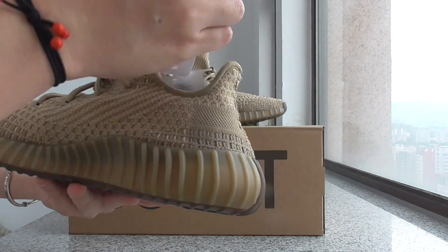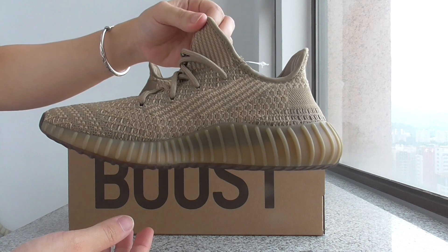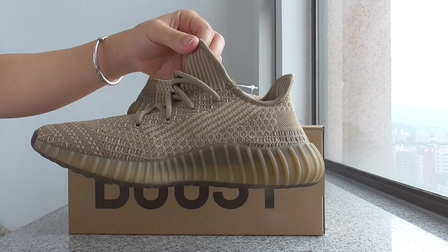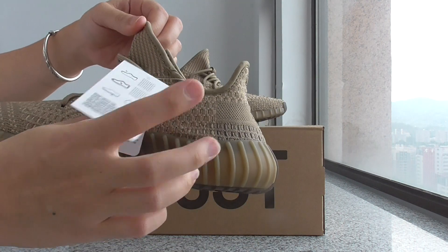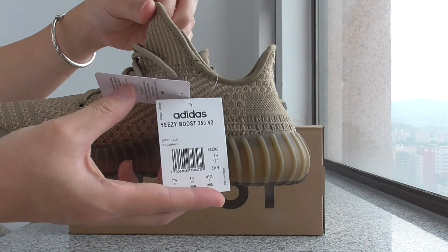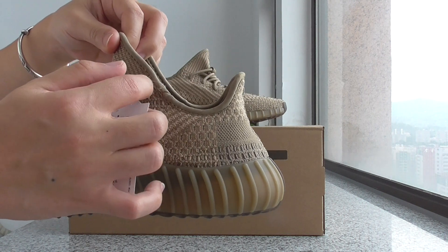And let's check the midsole. The inner size — it's a very unique color. And this one got two tags here, like this. These are two tags that come with this one. And for this color, also with this color.